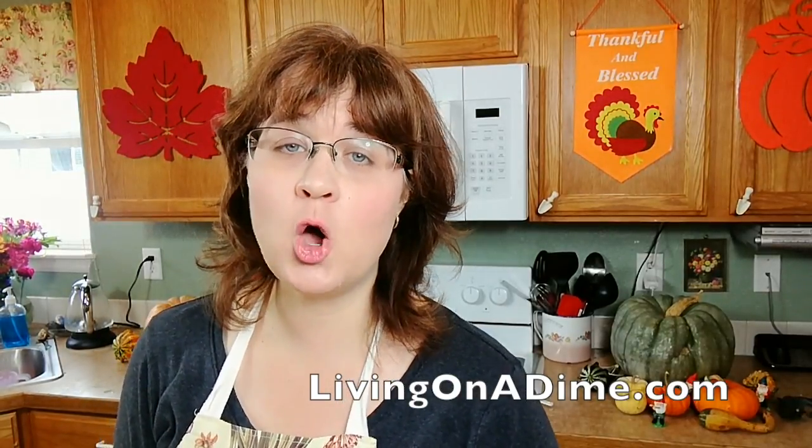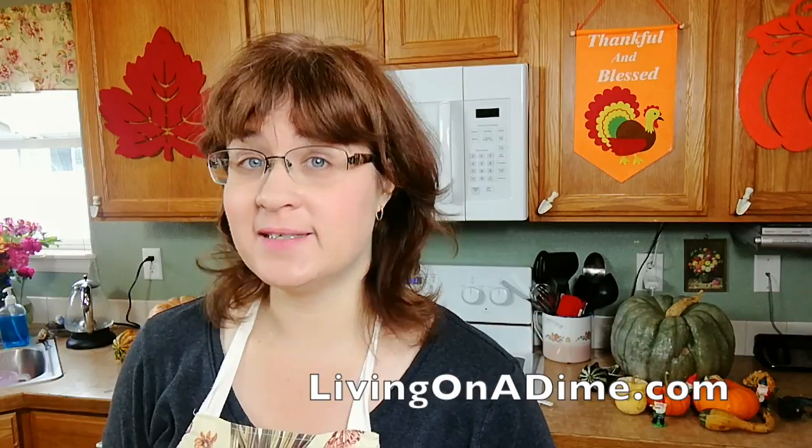Hello! Today I am making toasted marshmallow soap. I can't wait. This is going to be cold processed. Let's get started.